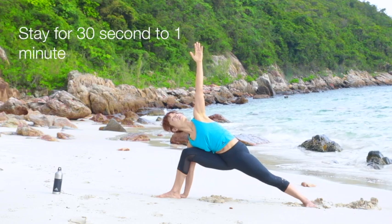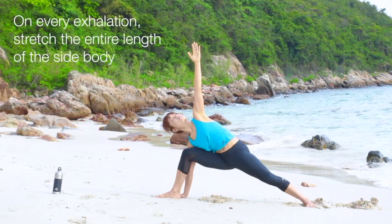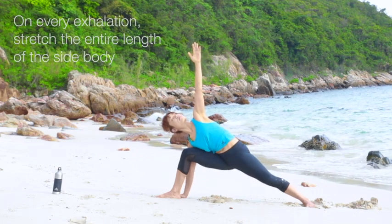Stay for 30 seconds to a minute with deep breaths. On every exhalation, stretch the entire length of your side body.